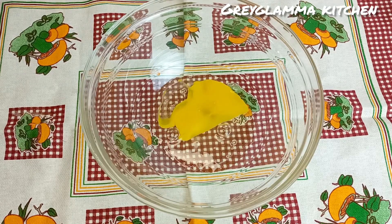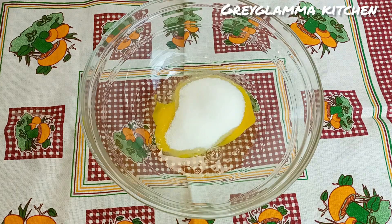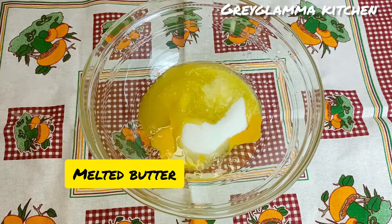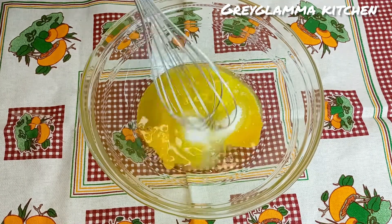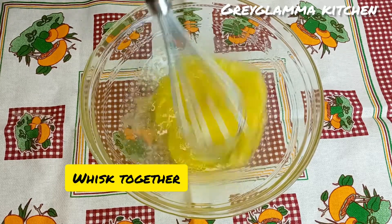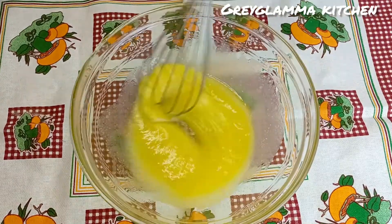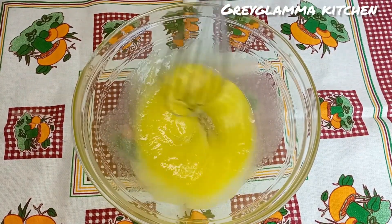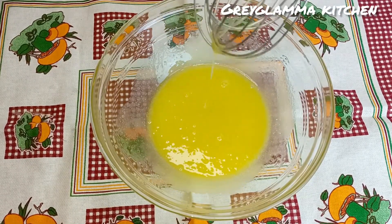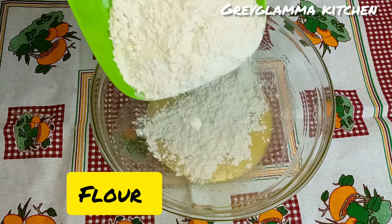For cookies, you whisk together some egg, sugar, and melted butter — whisk the three ingredients together for about two minutes. After two minutes, go ahead and add the flour, the all-purpose flour.